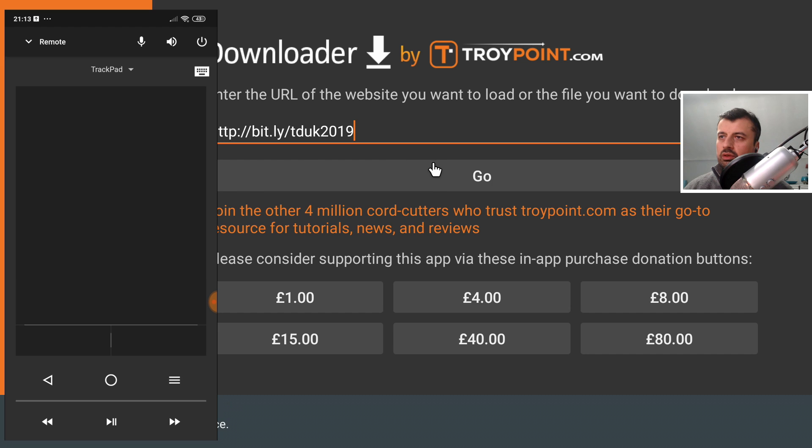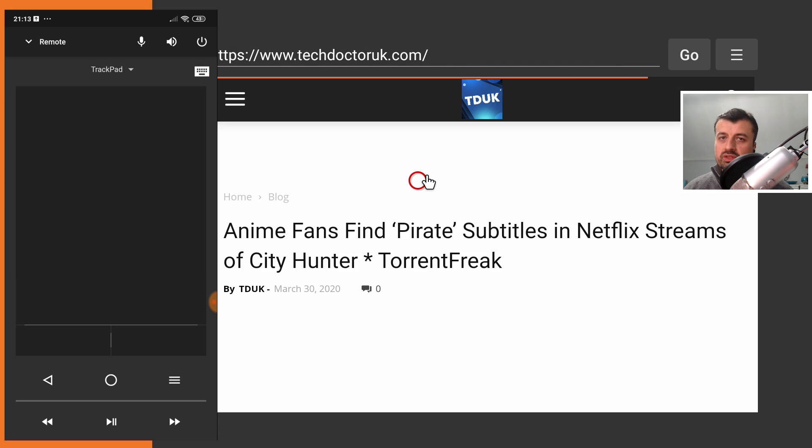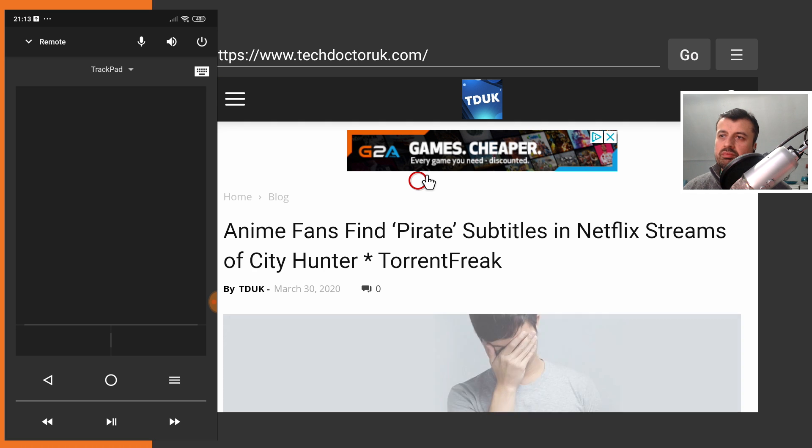I can use my virtual pointer and click on Go. Some of you may get an error where you're not able to browse or download content using the built-in Downloader application. There is an easy fix for that — check the pinned comment for a step-by-step two-minute video on how to fix downloading issues. If you have any message saying downloading or browsing is not supported on Downloader, follow that tutorial in the pinned comment and it will easily fix that issue.